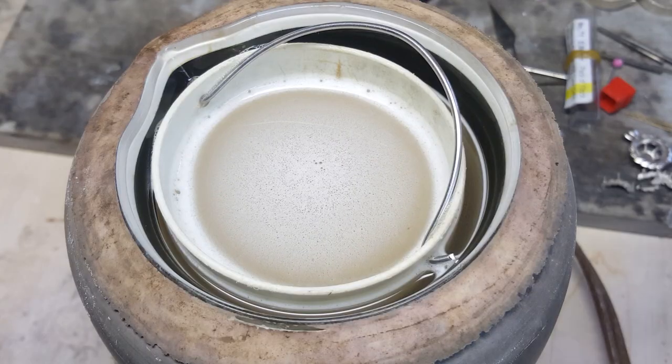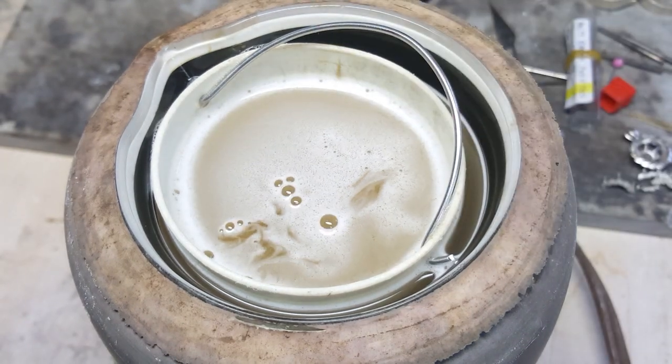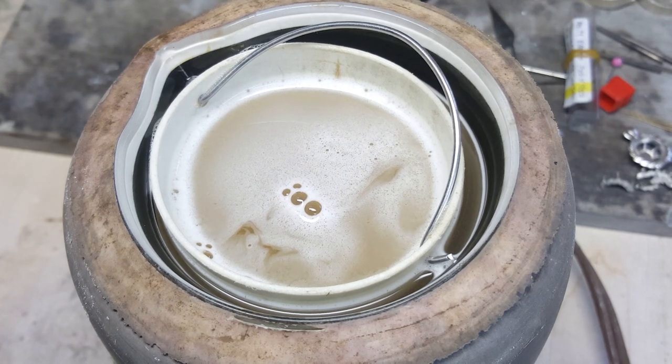It will attack steel as well as brass, so if the drill bit is stuck in something made of steel, this might not be the best option. For brass items, though, you could use something called alum.